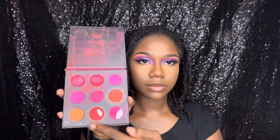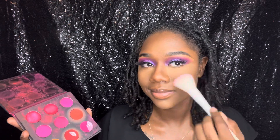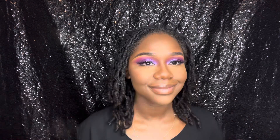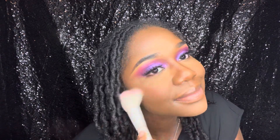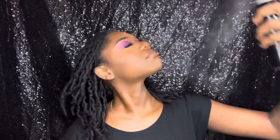Now I'm taking the Flawed and Beautiful eyeshadow palette and using it as a blush — yes, you heard me correctly. You can use your makeup for multiple reasons and this is just chef's kiss, I love it. I'm also taking my Morphe Continuous Setting Spray and just setting all of that in.